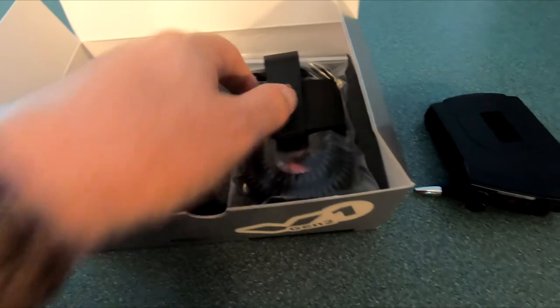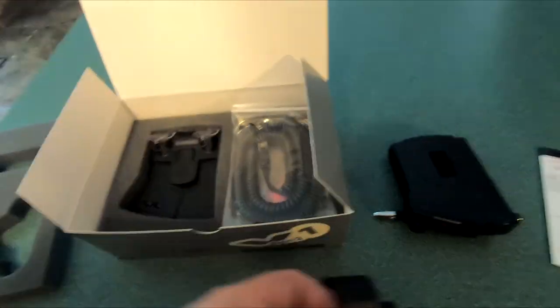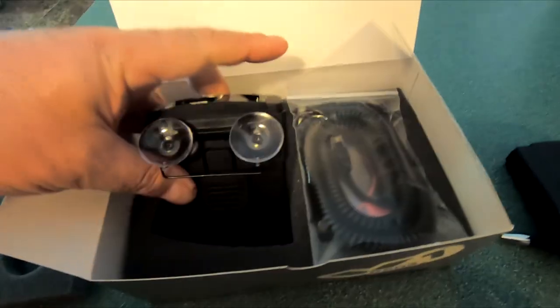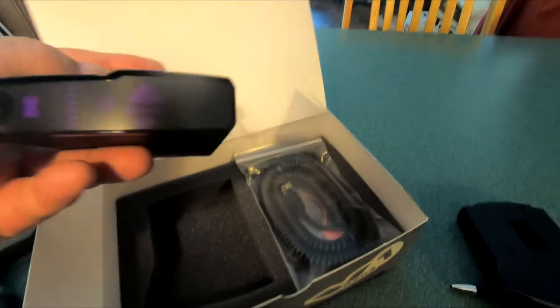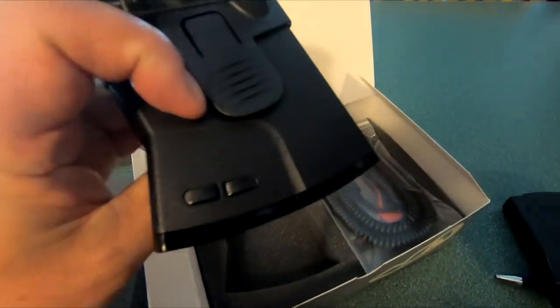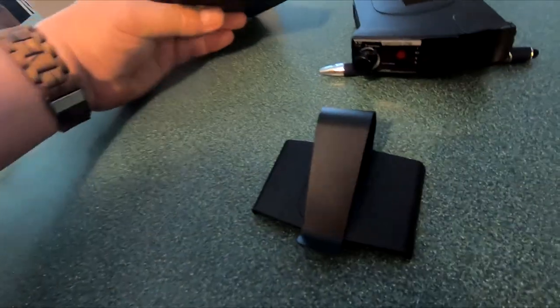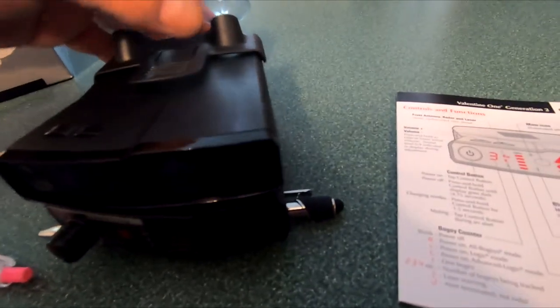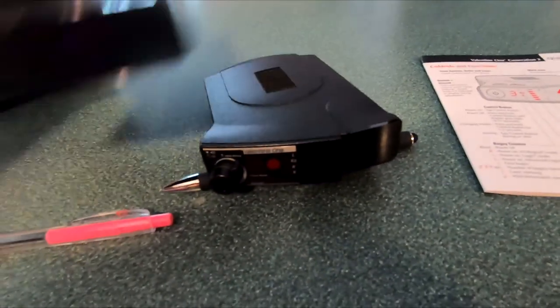So it comes with a visor mount and a suction cup mount — but those suction cup mounts are terrible, I'm going to use the blend mount. This is the unit. Let's put them side by side. It's just a little bit bigger, not much. It could be a different mount though — I'll have to check and see. Maybe not.